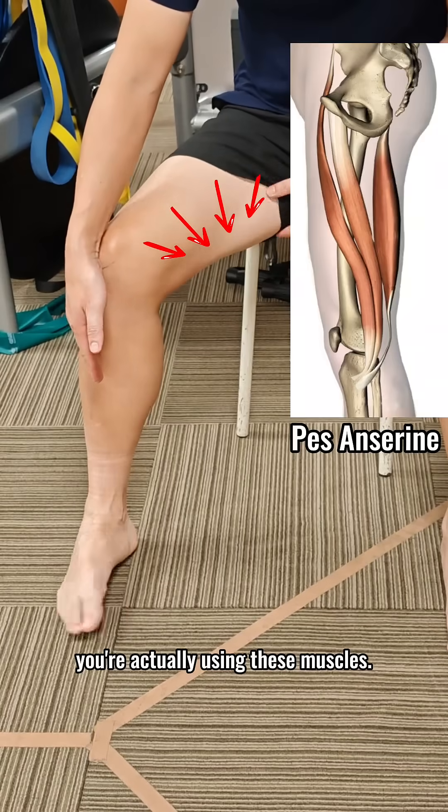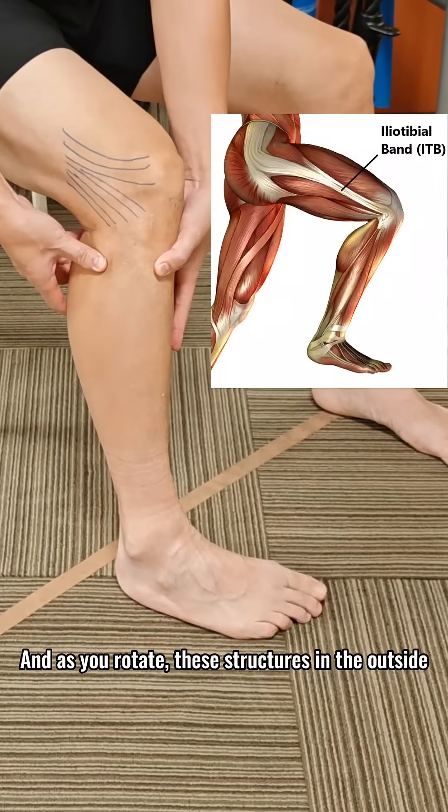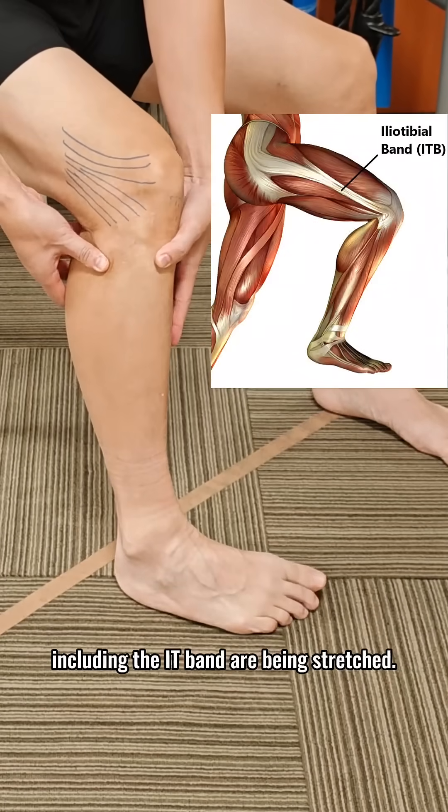To rotate inwards, you're actually using these muscles. And as you rotate, these structures on the outside, including the IT band, are being stretched.